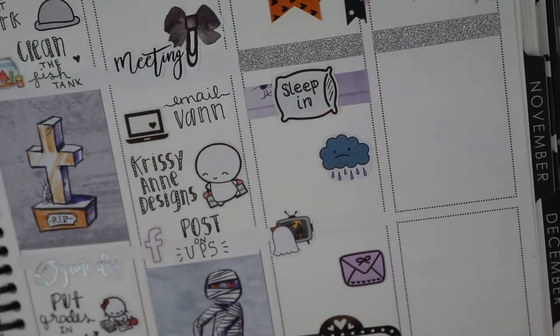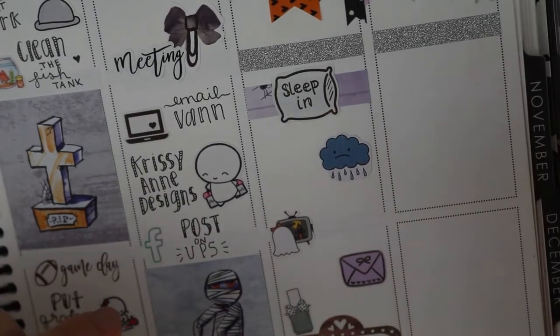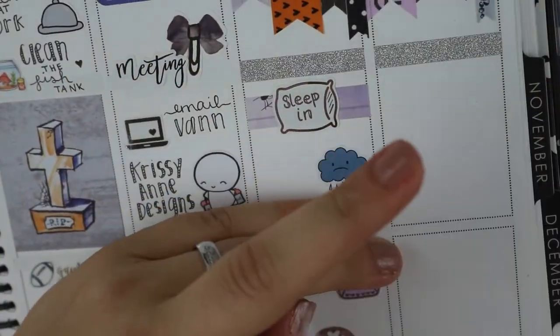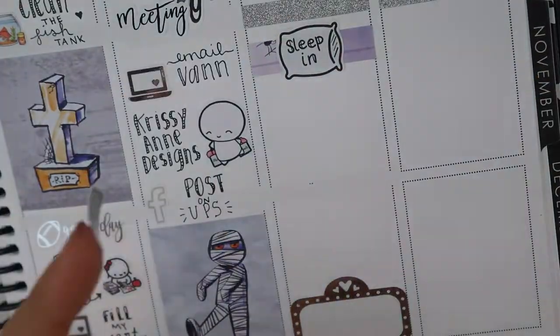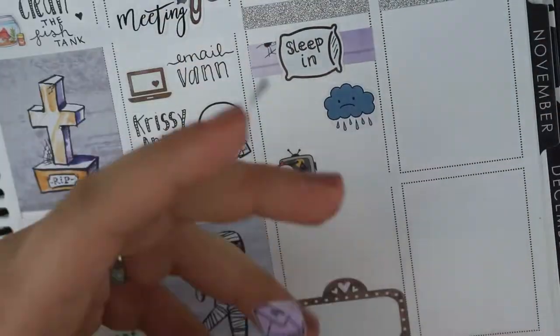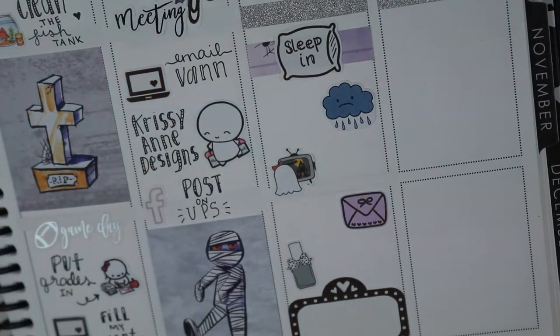On Friday, that Etsy icon is from Bodacious Prince. The bow clip is from My Newest Addiction. The meaning script is from Sweet Ava's Paper. The computer, again, is from Magic Prints Co. The little munchkin with the shopping bags is from Coffee Monsters Co. That Facebook little icon is from Sticky Sloth Designs.